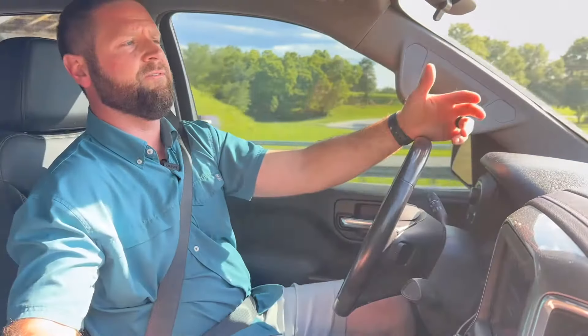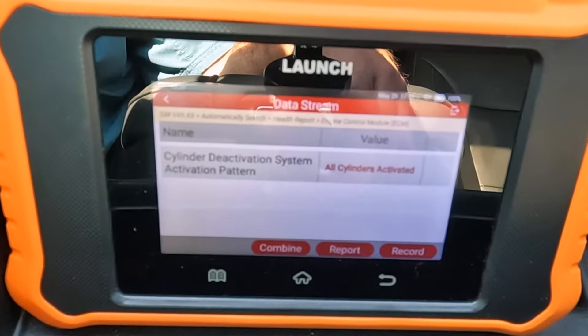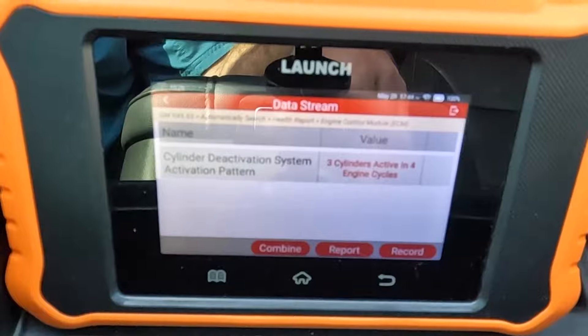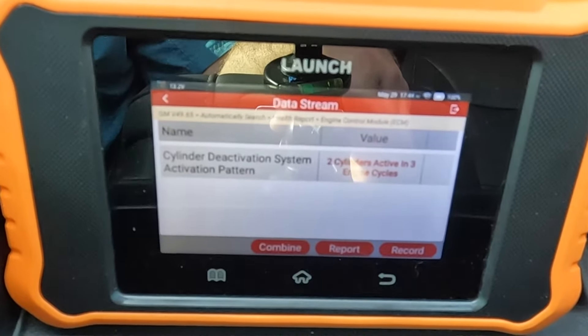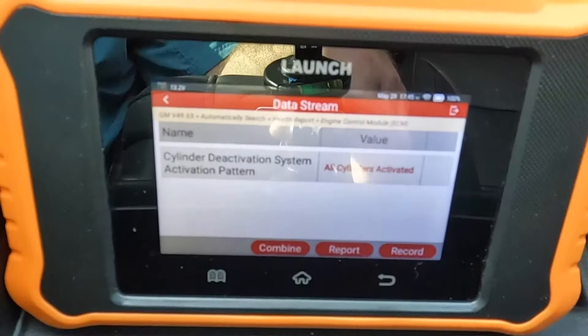We're starting our cylinder deactivation test. I've got it in drive. Let's see how many combinations it does. Right now we've got all cylinders activated, and we're getting up to about 65 miles an hour. It says it's two cylinders, and then it went to three cylinders. It's showing two cylinders active, so we can see that it is deactivating cylinders. Let's go ahead and switch over to L9.